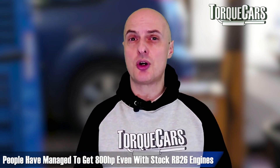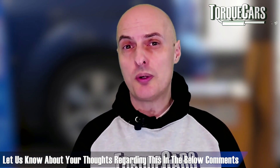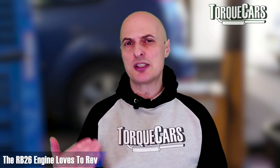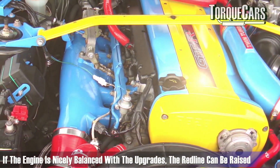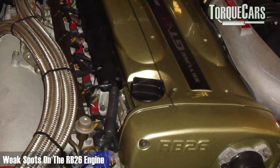We have heard of people successfully getting 800 horsepower on a stock RB26, so please let us know what your experience has been and whether you think that's achievable and on which version of the engine. The big advantage of the RB26 is just the fact that it loves to rev. If the engine is nicely balanced with upgraded components, you can certainly raise that high redline even further and exploit that top-end power even more.